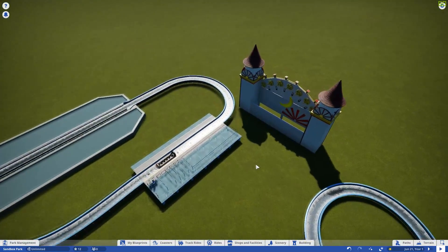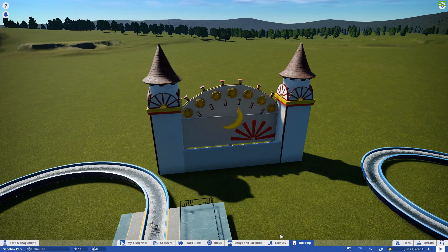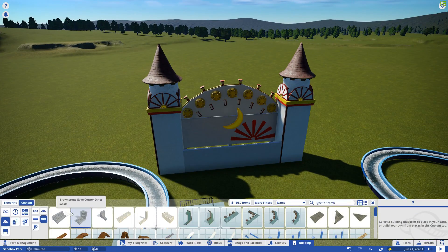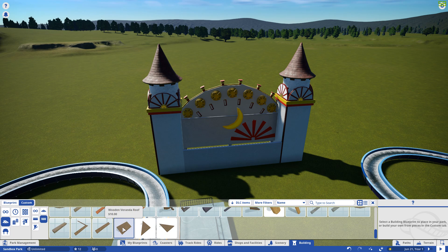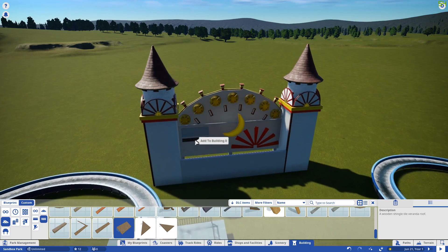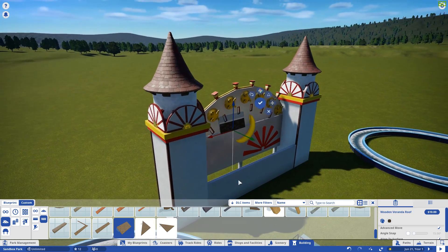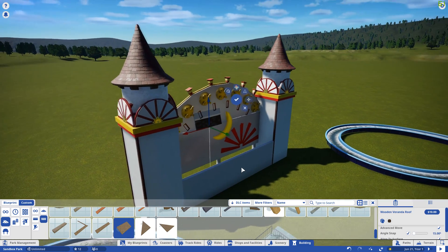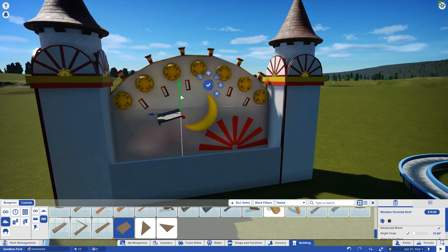I'm going to try to do the roof today. We're going to go to roofs and use the veranda roof. I'll make sure my angle snap is on, straighten that out, and okay — yeah, that will probably work for that.